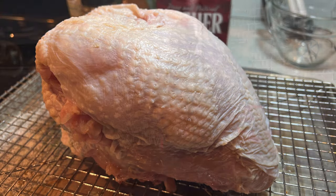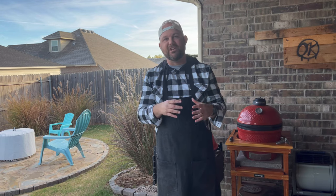Let's prepare this turkey. This is a seven and a half pound bone-in turkey breast. This is a great alternative if sides are also a feature in your holiday meal — it's a lot cheaper and sometimes a lot easier to cook. Today we're going to be dry brining this versus wet brining.